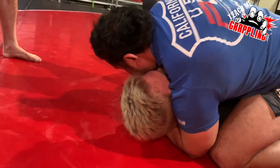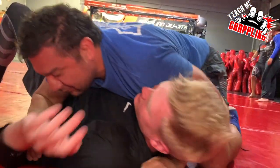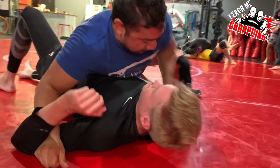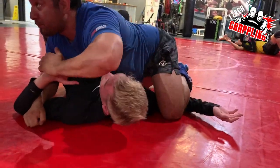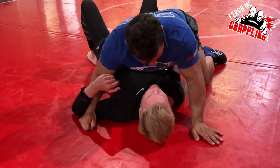Baseball choke — it's a little easier. He only has one hand; his other arm can't do anything. That's a good one, real simple. But if he's strong and he lets it out, he's strong — so we're going to go knee on belly.